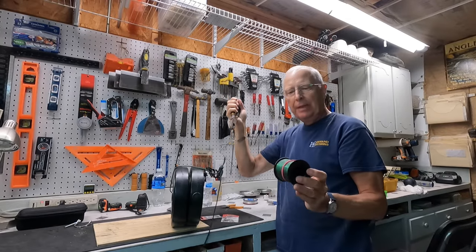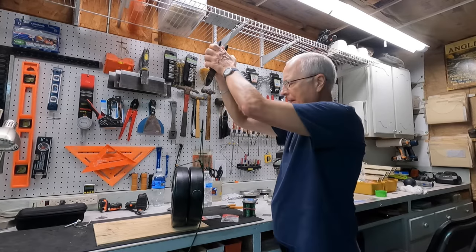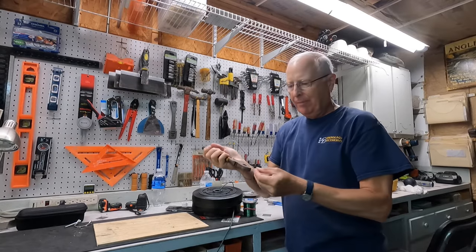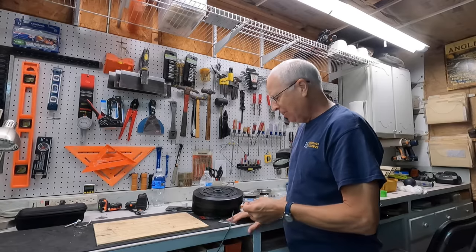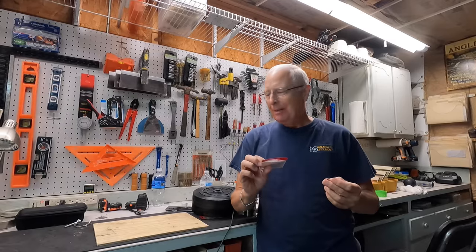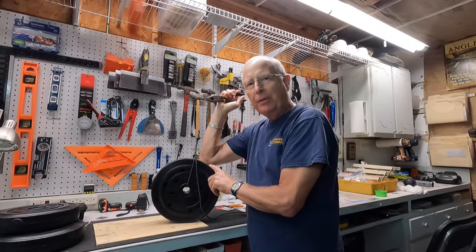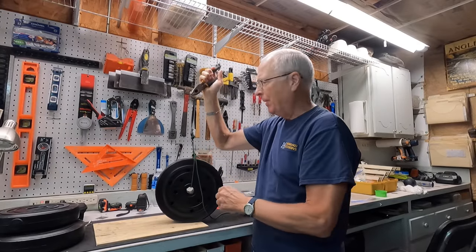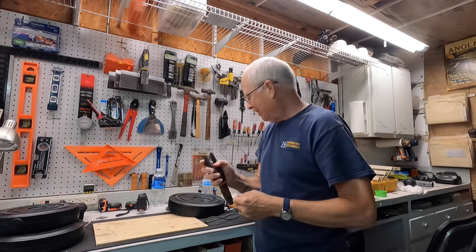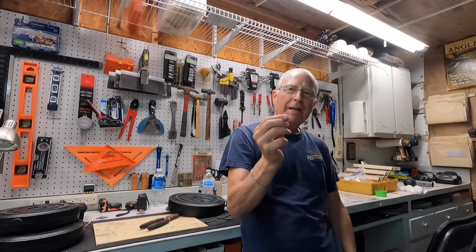I switched from the paracord to 30 pound mono just to make sure it mimics a fishing line. Let's lift up again — it broke. So clearly these Eagle Claws are not 20 pound rated. Let me try with 15 pounds and see what happens. We redo the test with a 15 pound weight and it fails again. That is interesting, and I'll tell you why I think it's failing.